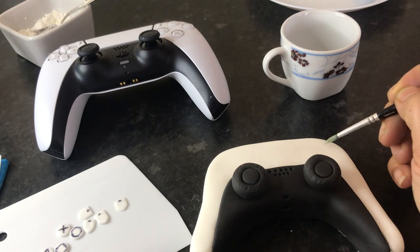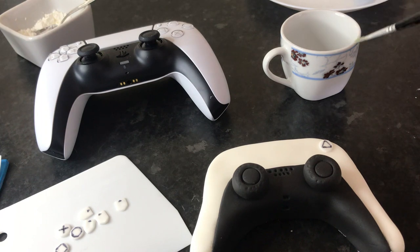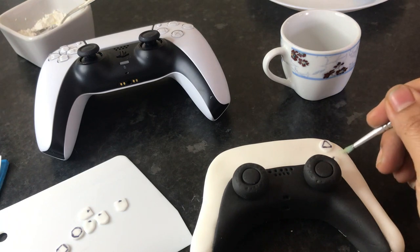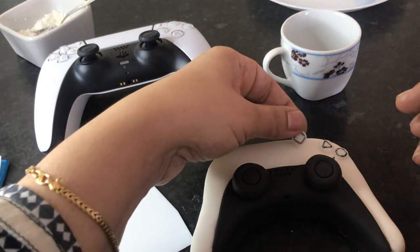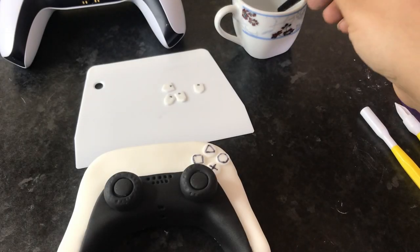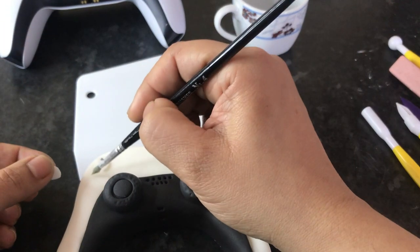Using some edible glue and a paintbrush, I'm going to stick the shapes on. All the circles go on the right-hand side of the controller and the modified squares go on the left. Use a small paintbrush to carefully attach the shapes in the correct order. The square goes on the left — it's a bit fiddly. Now do the same thing on the other side with the modified squares made earlier. It's much easier to handle when the fondant has dried hard.